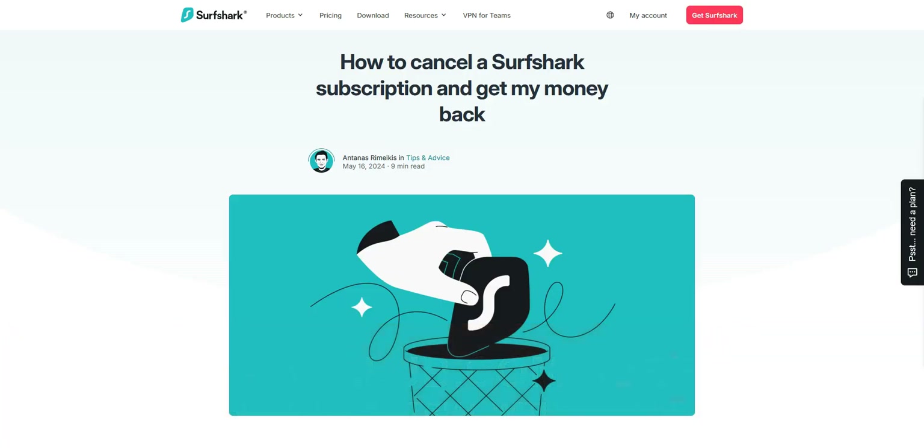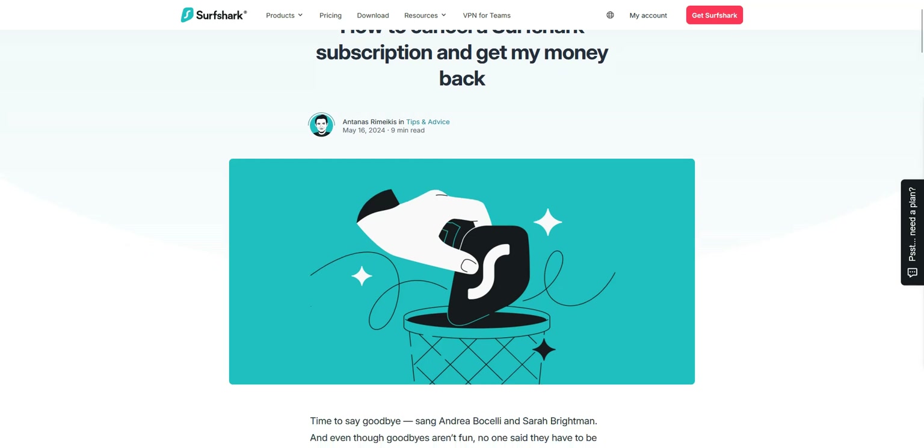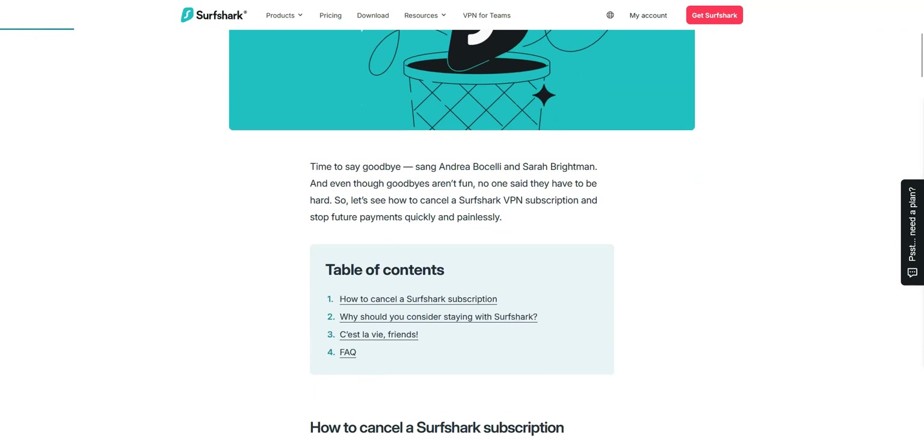If you decide not to keep your subscription, you just need to contact Surfshark's customer service to request a refund. It's that simple. If you're happy with the service, you can of course keep your subscription and continue using Surfshark. That's the idea behind this money-back guarantee.